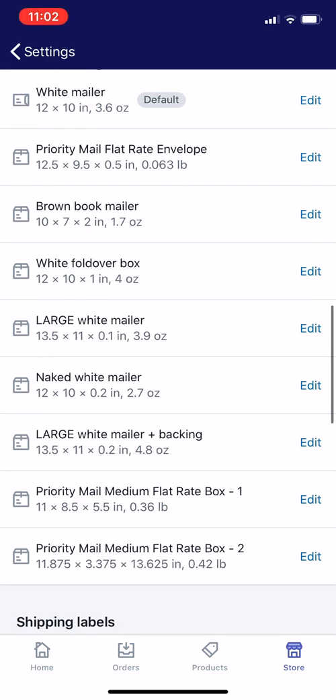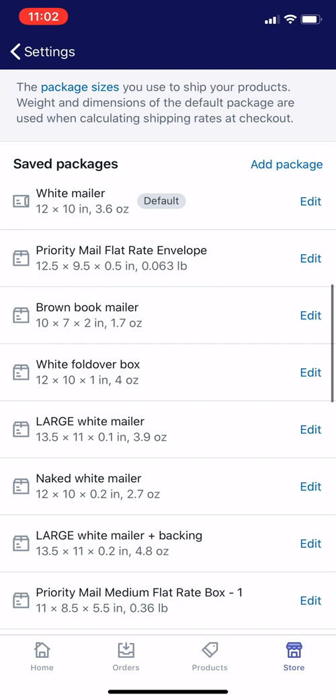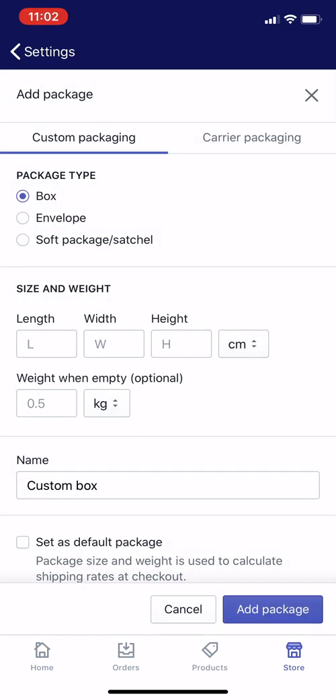You can see I have all these different packages, including postal service packages like a priority mail flat rate envelope. I'm going to add a new package today. This is a box — let's just call it the blue box — and it weighs four ounces. When myself or one of my employees is shipping something and they choose the blue box, maybe because it's a holiday season or a gift, it will accurately reflect the weight.